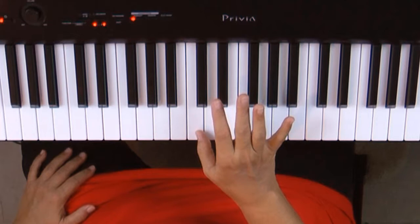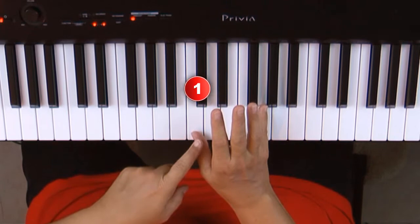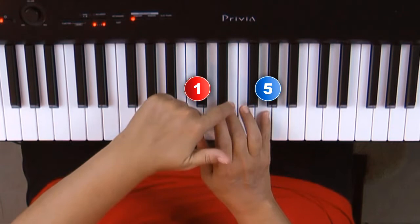We're going to put our right hand thumb on middle C and each next finger on each next note, as we did in lesson one. But instead of playing one finger at a time, this time we're going to play the one finger and the five finger at the same time, and then we're going to add the middle finger into it, so that we're playing every other finger on every other note like this.